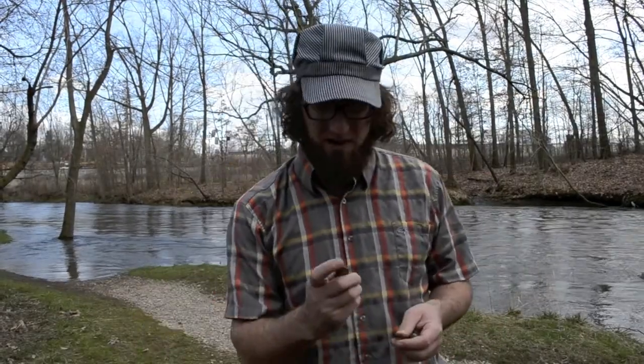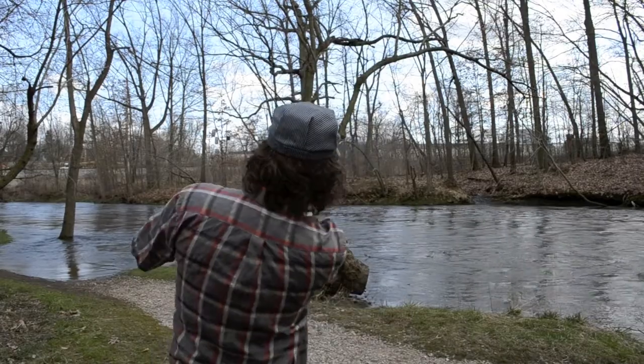It's a great thing to do with your friends — you get out here and spend the afternoon skipping rocks. Sometimes they skip, sometimes they don't. It's all about the practice. You got to come out here and practice, practice, practice.